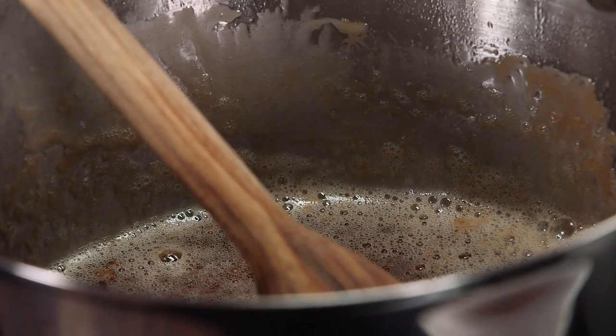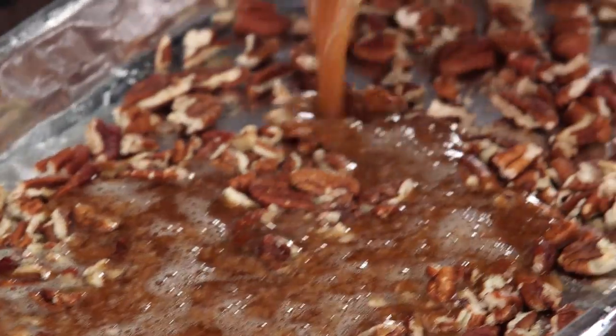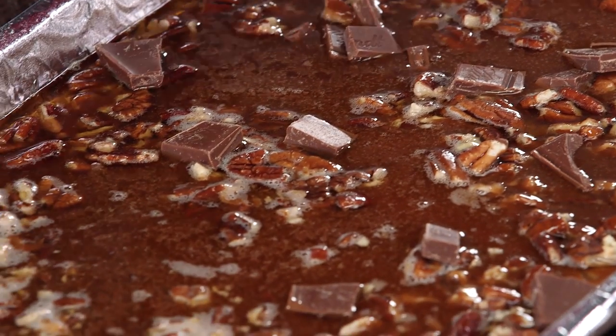I'm starting to get that really familiar, almost nutty smell to it as that caramel and butter begins to come together and begins to brown. Now I'm going to pour the caramel over the pecans right here on the pan. While this is super hot, it's important to bring your chocolate into the picture.